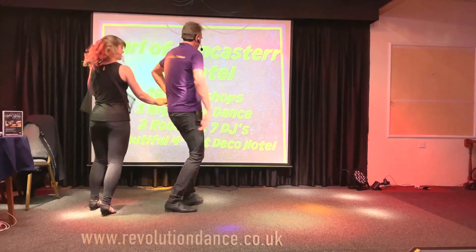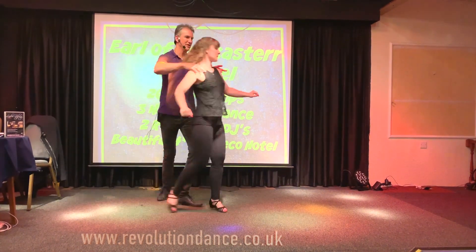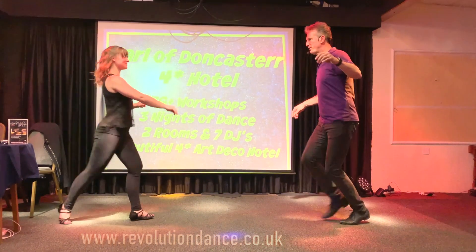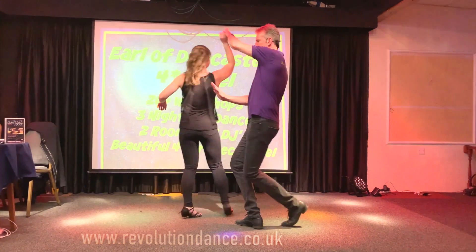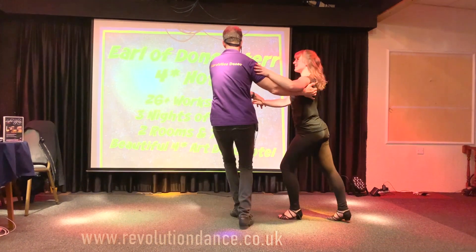So as we go back, we spin, we change, we bring the lady, we take the shoulders, we go round to the wall, we offer — right hand ready — offers, down nice.